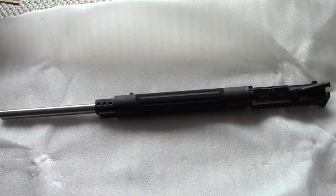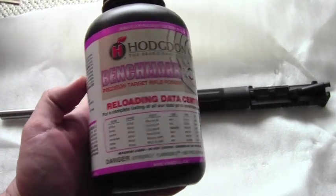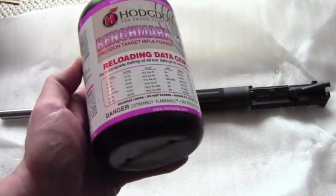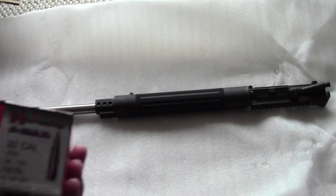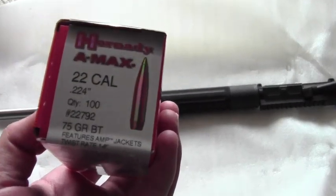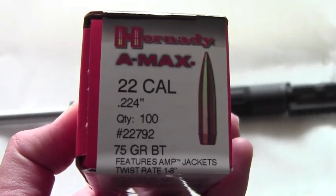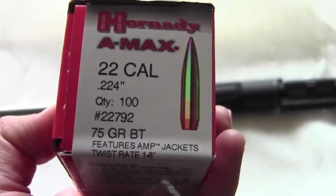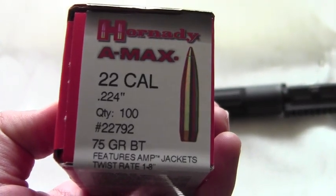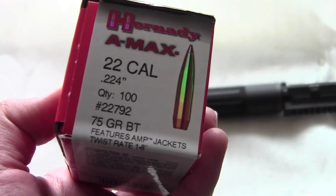Anyways guys, I hope you enjoyed this review and range report. Here's what I picked up at the reloading store that day: benchmark powder from Hodgdon — I've heard some good things about it — and some Hornady A-MAX 75-grainers to try out next time. I'm also going to get some 77-grain Sierra Match Kings — they're expensive but it looks like it's worth it. Hope you guys have a good rest of the holiday weekend — I'll see you soon, thanks.